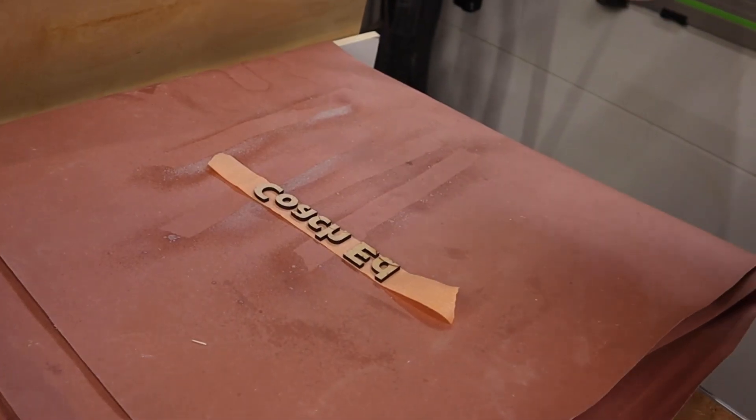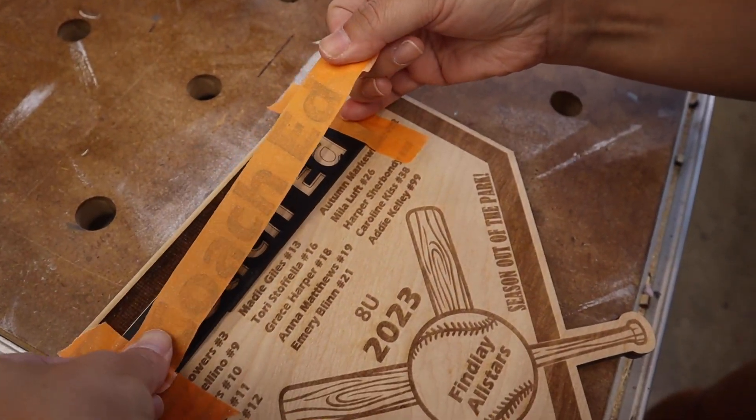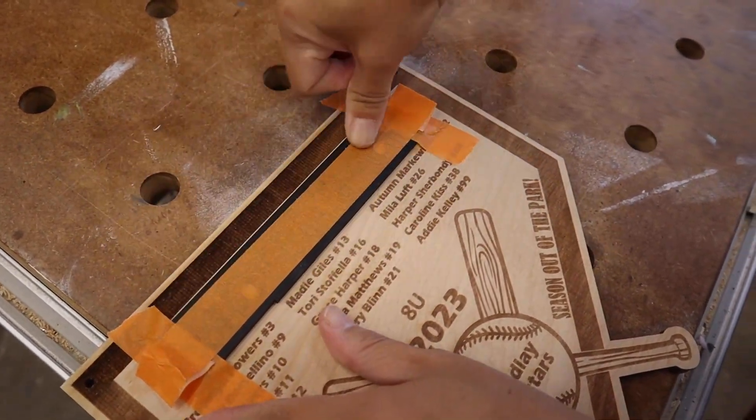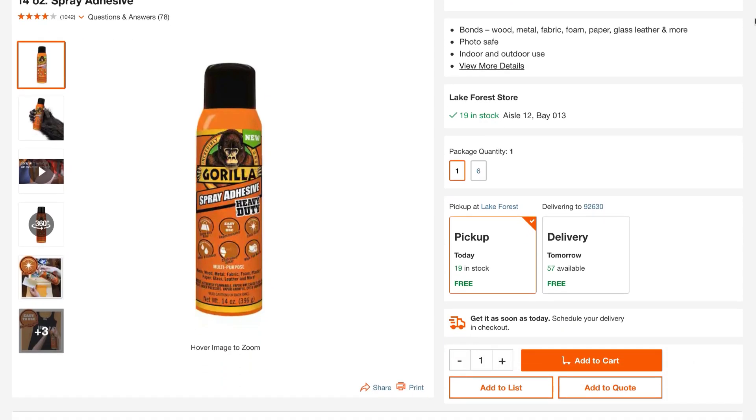Tip number six is similar to tip seven but with a small change. Instead of using glue tediously on small or large pieces, use spray adhesive on the back of your pieces after you cut them out. Spray glue allows you to apply a nice even film with no squeeze out at all. It's extremely durable — during testing it actually rips the wood apart before it comes off. Brands we like include Gorilla Glue adhesive and Super 77 by 3M. Apply at a 90-degree angle so it doesn't get on the sides.